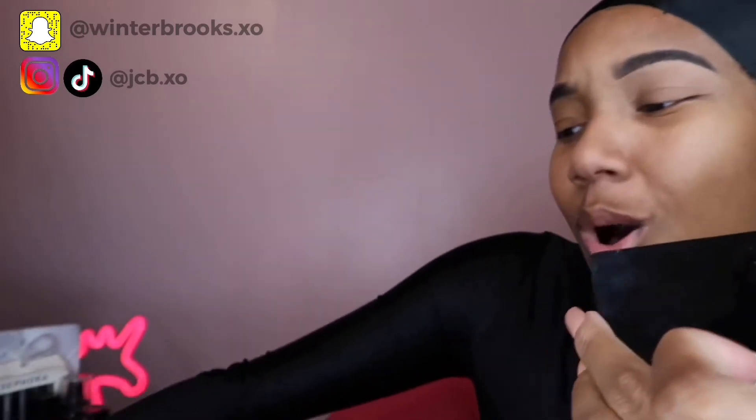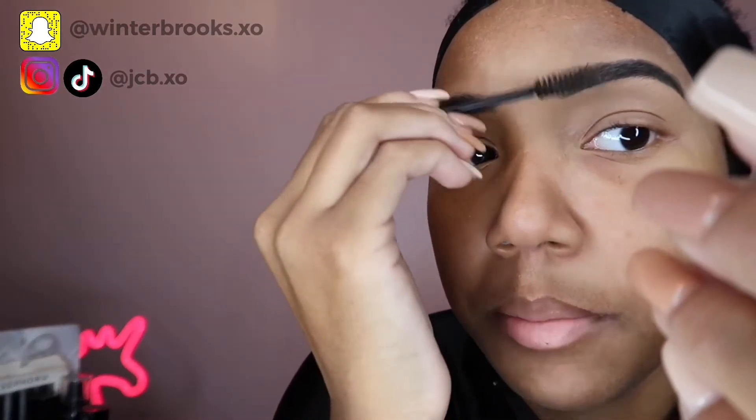Then blend it down all over your eyelid. Next, take a beauty blender — I use this tiny one from CVS or any drugstore — and blend it in. Then we're going to take mascara. I use Telescopic. You take it and define the hairs on your eyebrow, going like that. Then go back in with the spoolie, blend out the top part and bring it down. You're done with one eyebrow — I'll do the other and be right back.